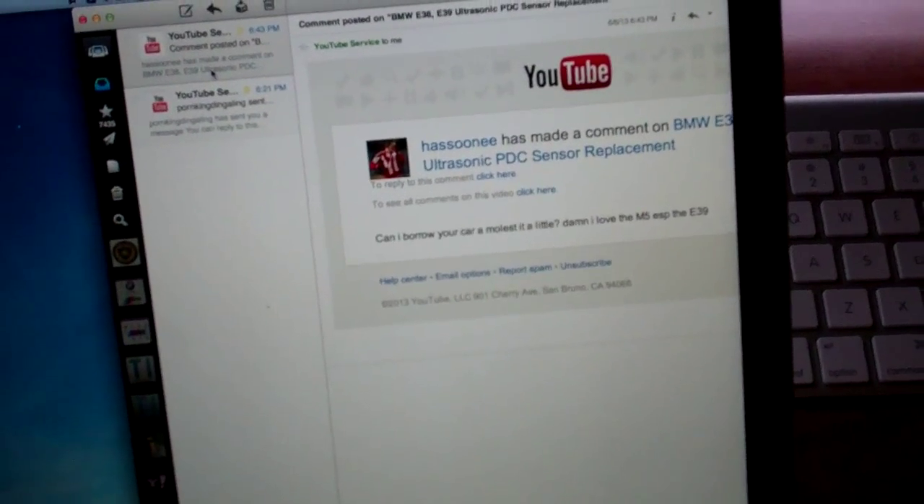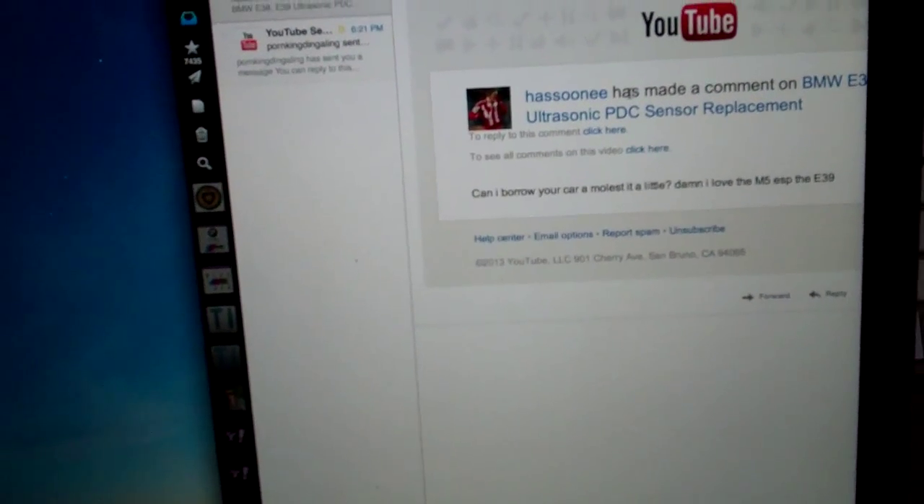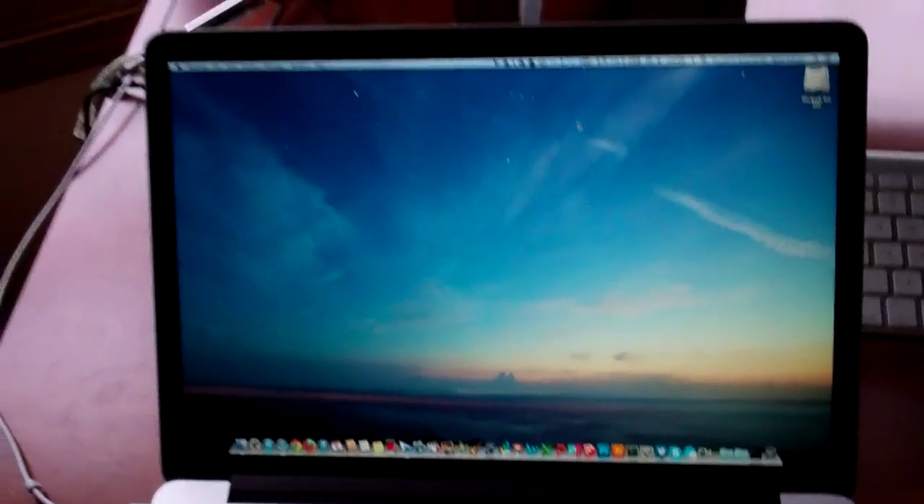Anyways, Alex uploaded a new video — not Gardner Alex, somebody in the UK — about his aftermarket headlights. So I guess I'm going to put that together and throw it up on E39 Source. I'm starting to get stuff organized here. It's coming along nicely.